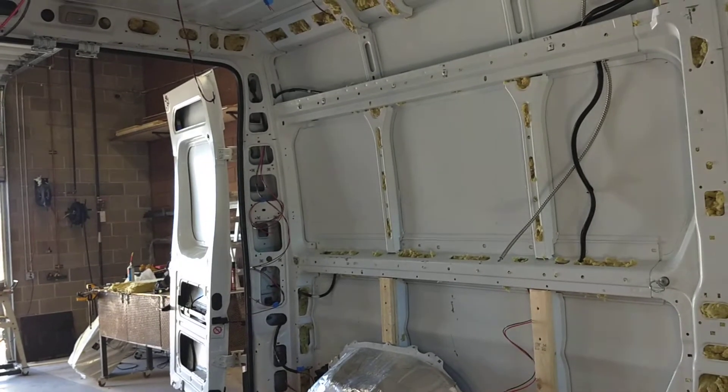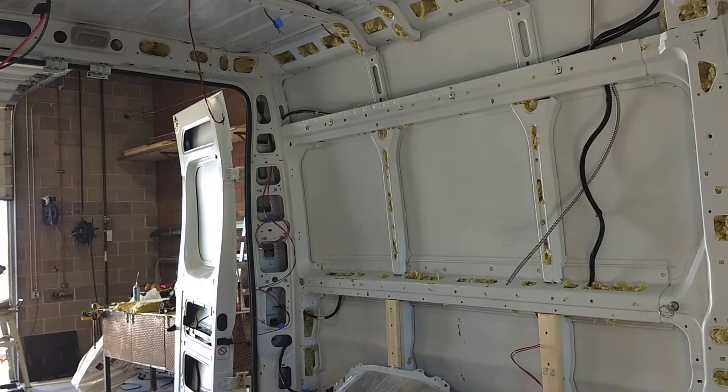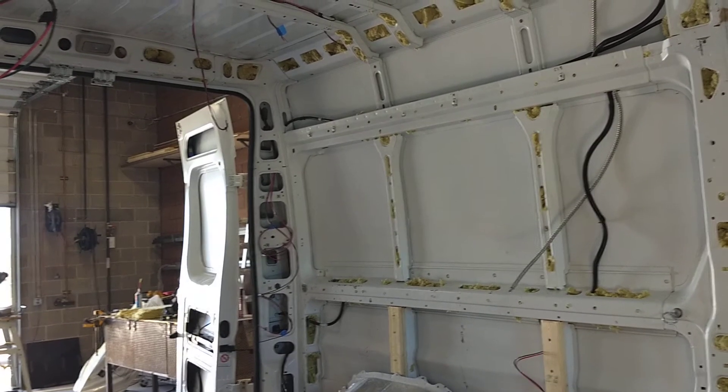With 12 gauge you can wire your 120-volt outlets using stranded wire — this is stranded 12 gauge, not solid, which is probably preferred.